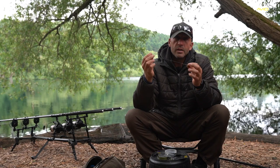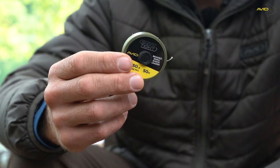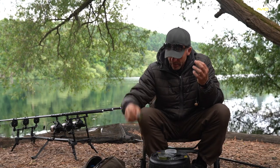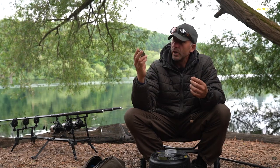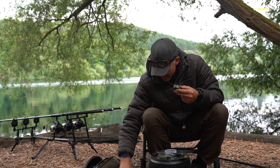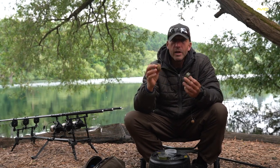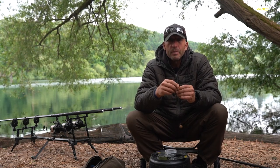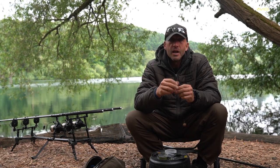I've used this rig all around the world on lots of different waters. For some venues like Rainbow Lake or snaggy venues I'd up the size of the hook to a size 2, or upgrade to a heavier hook link like Avid Shock Type which is a 50 pound hook link. On some day-ticket waters in England I might go down to a 15 or 25 pound hook link. The captive coated hook link comes in 15, 25, and 35 pound and in different colors. It's all down to confidence — once you're confident you don't chop and change, you just put the rods in the right places and wait for the carp.